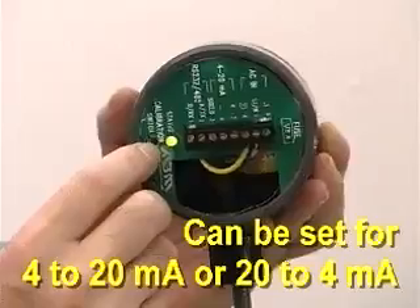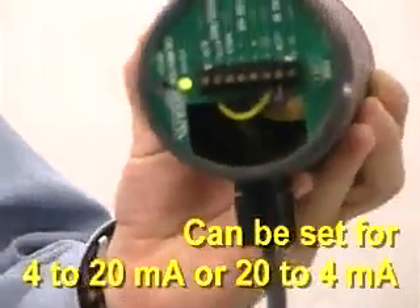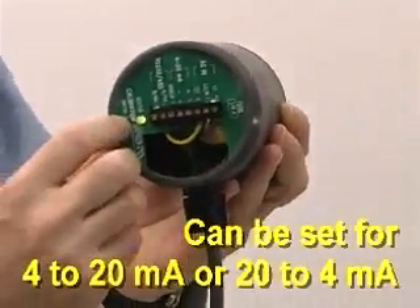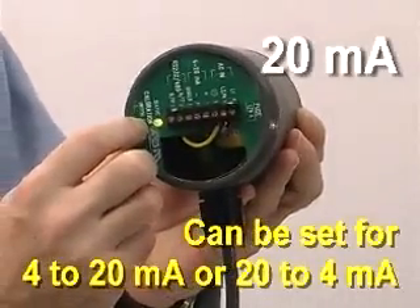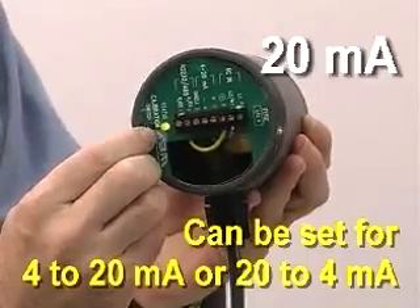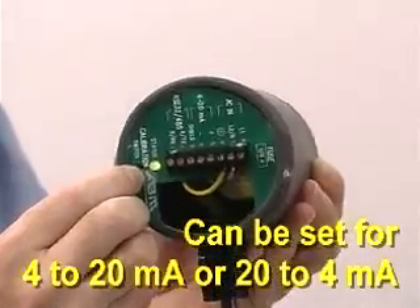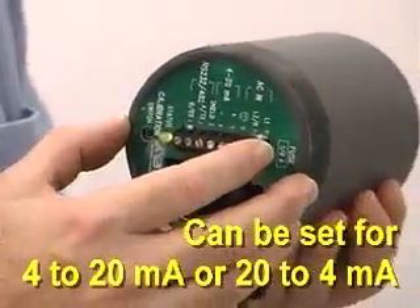To set the 20 milliamps, which corresponds to the far distance, I'll move it far away from the wall behind me. I push the button and observe the green LED turns yellow. When I let go, it flashes once to acknowledge that the 20 milliamp calibration is locked in.